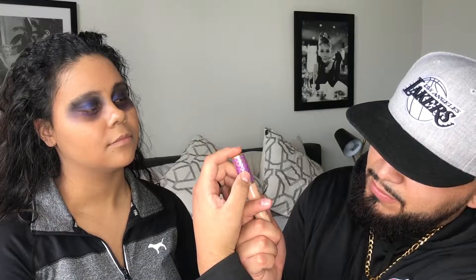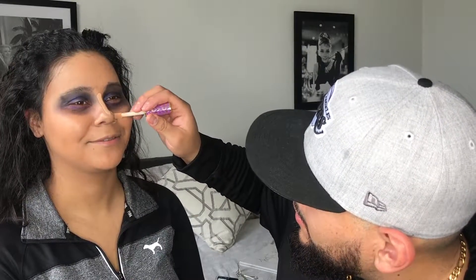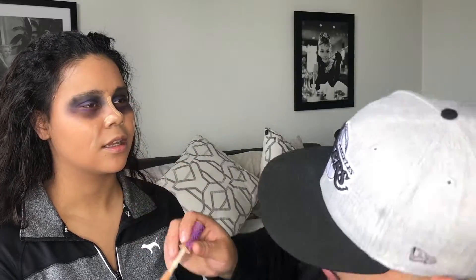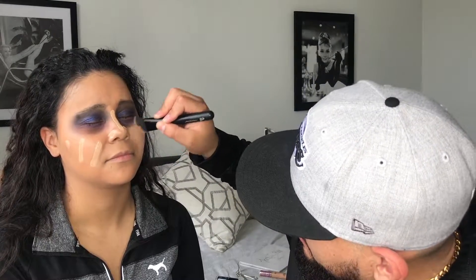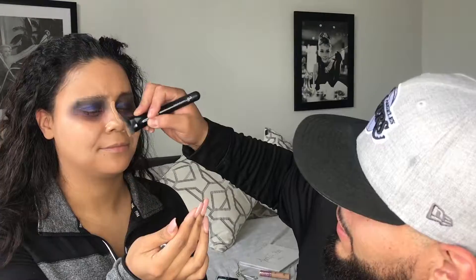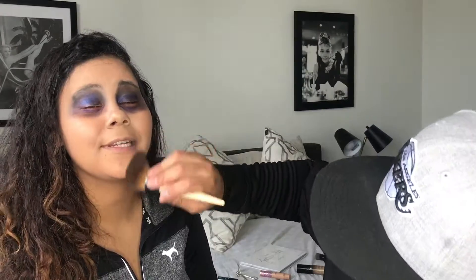I'm going to use this Tarte Shape Tape Concealer. The warrior's goddess. Why did I do this? People are going to be like, he can't be this bad — they planned this. This is all me, guys. I can't see your pimples, though. Bronzer. Stroke light thingy. Highlight. Oh, so it makes things you want to stick out stick out? Apparently my entire face. All of it is beautiful.